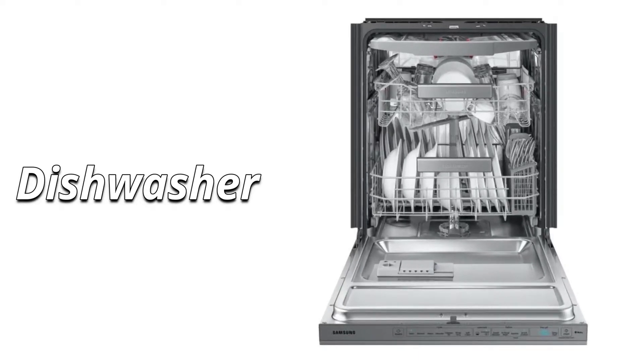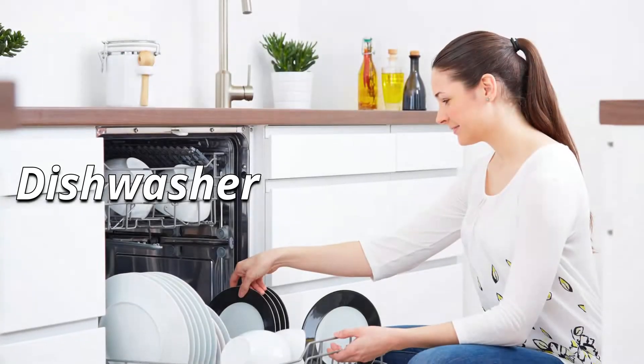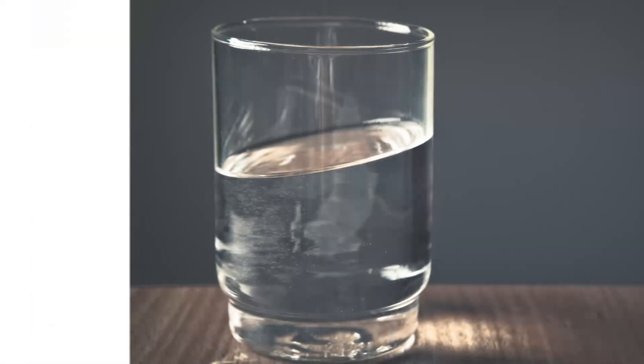Nowadays, a dishwasher has also become an important day-to-day appliance in your home. But buying a dishwasher is easy — you have to make sure that you go in for the right water.